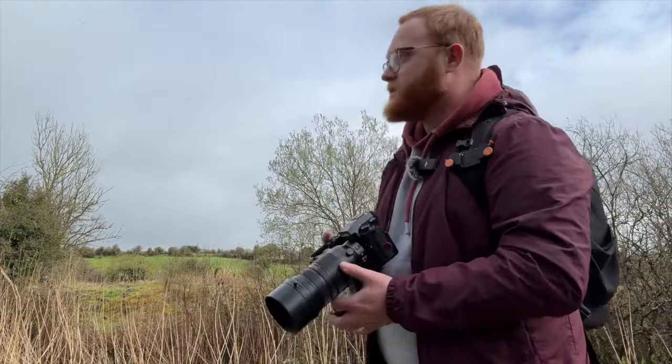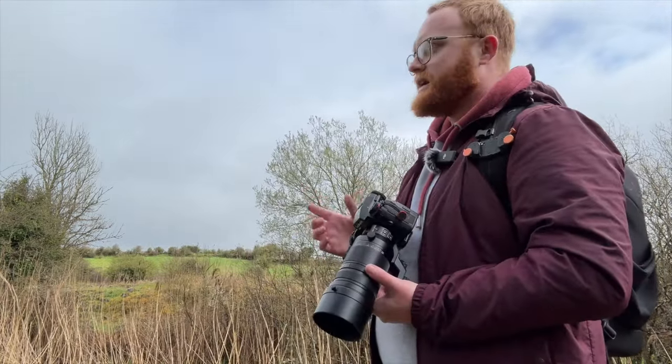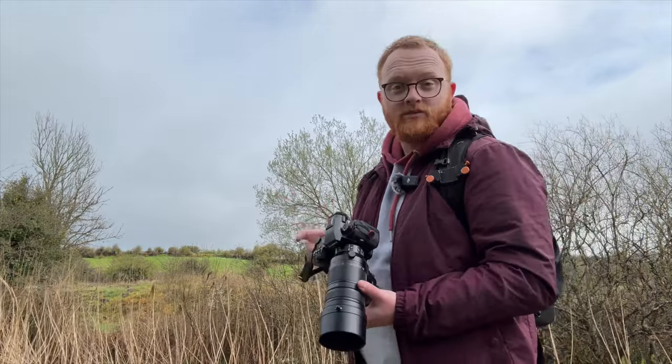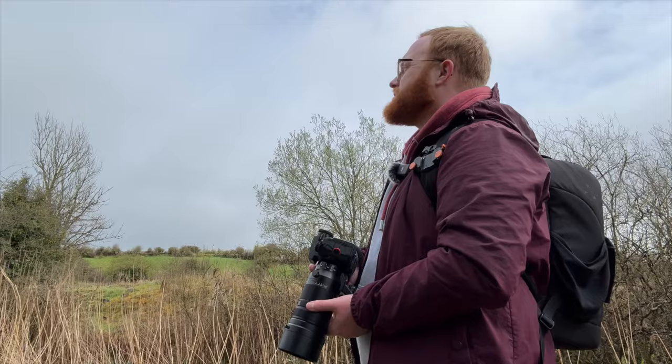So I should explain how I have the G9 Mark II set up. At the moment I've got it set to animal tracking in the full area, because birds are quick and I don't trust myself to move the camera around to keep them in frame.